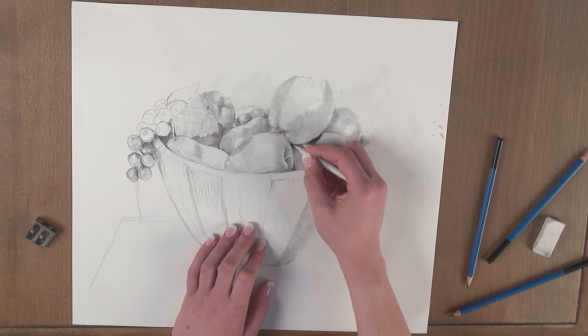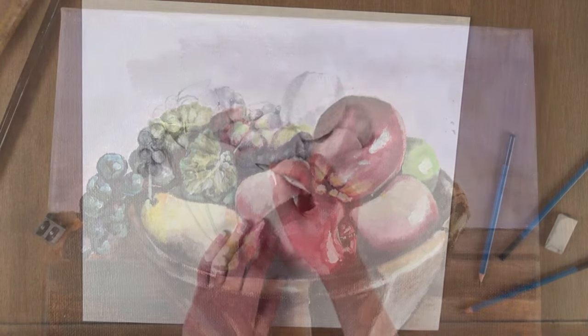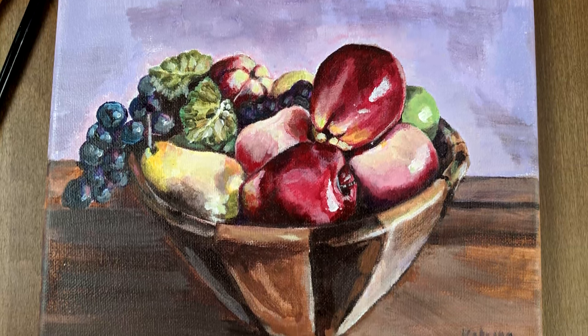The Lucy doesn't do everything for you. You still have to make all the marks and finish the sketch. It requires some practice and patience, but quickly rewards with amazing results.